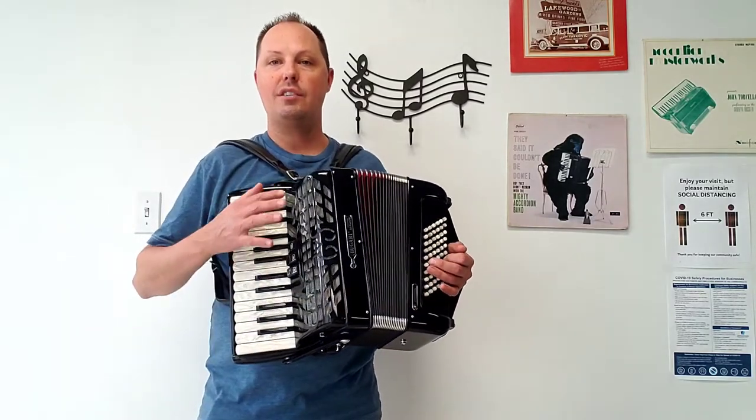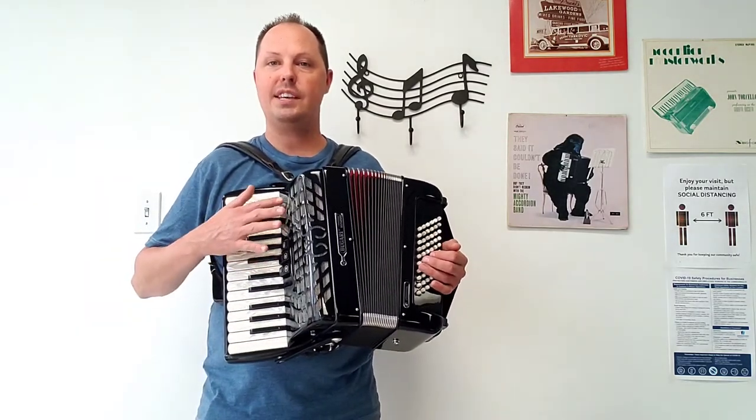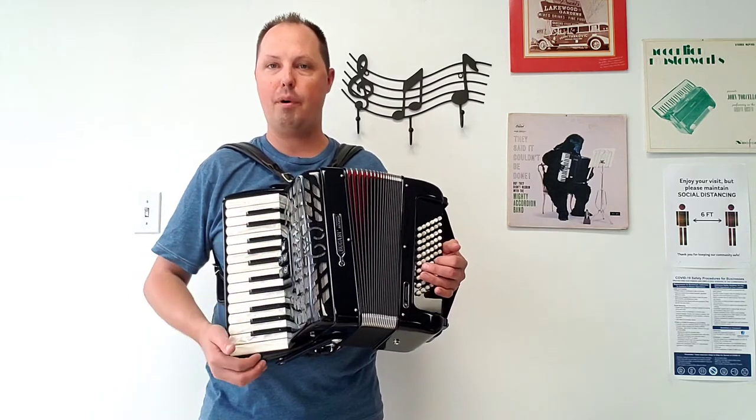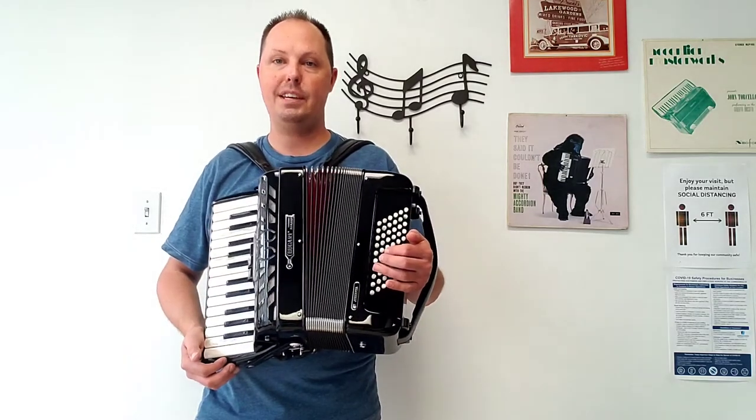There are three treble switches, no bass switches, hand finished reeds on the right and left side, two sets on the treble side — both middles producing a beautiful musette sound — and four sets of hand finished bass reeds.